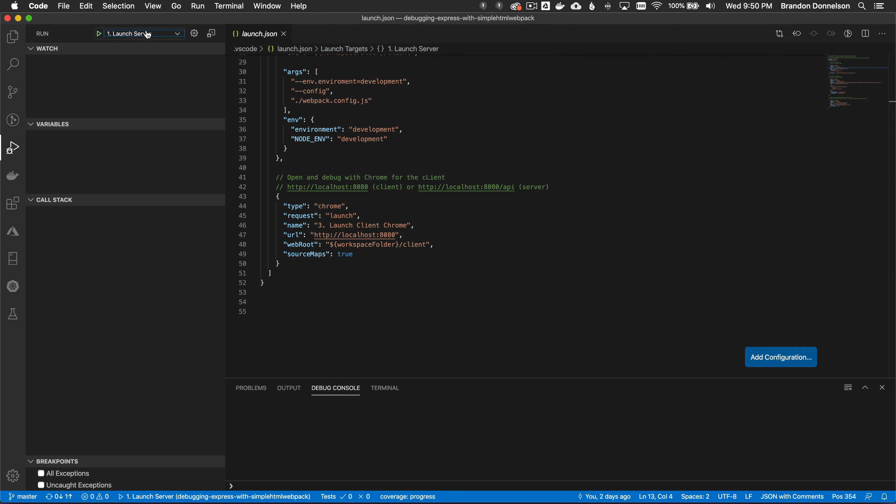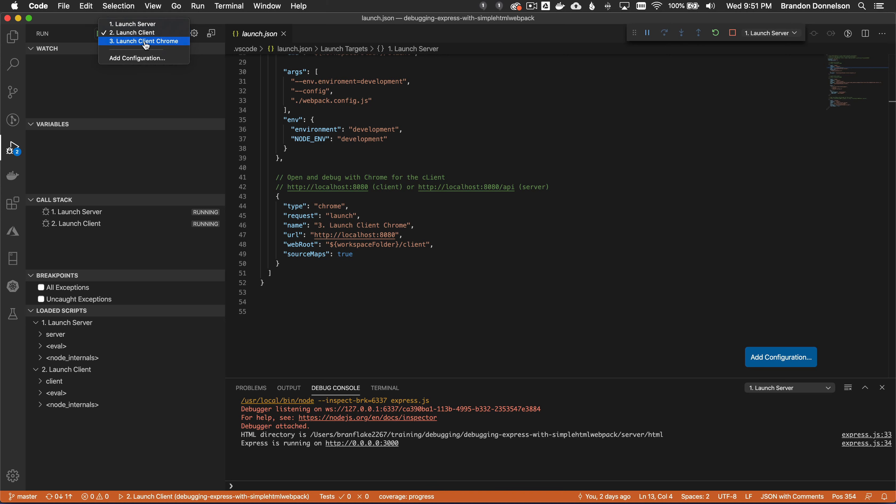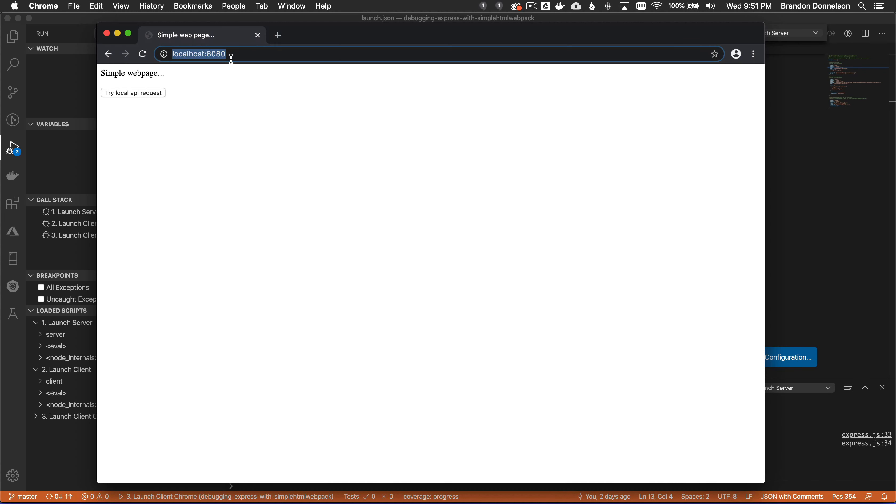Let me start these processes. Configuration one starts the web server on port 3000. Configuration two starts the webpack dev server on 8080. Configuration three — Chrome — loads up the client side on port 8080.